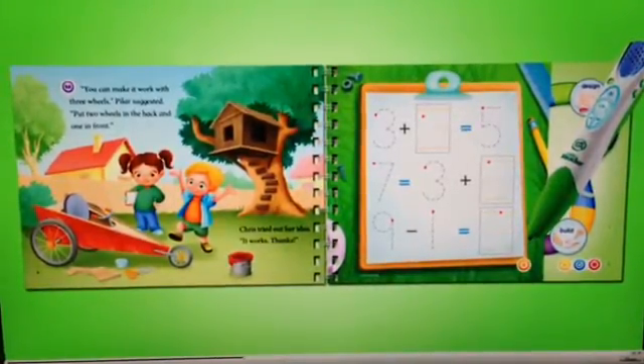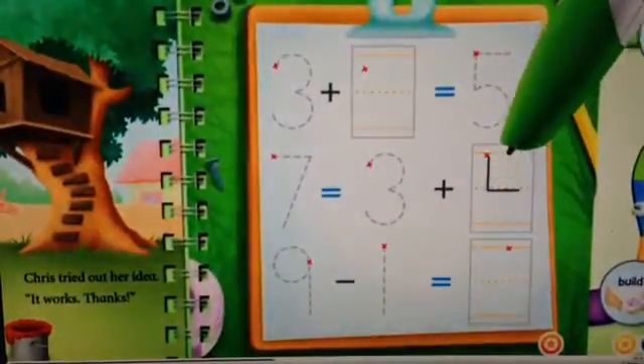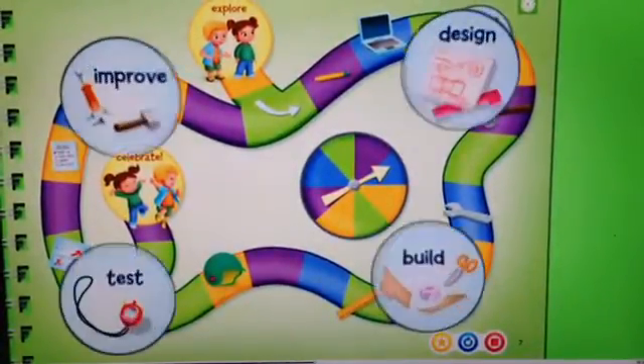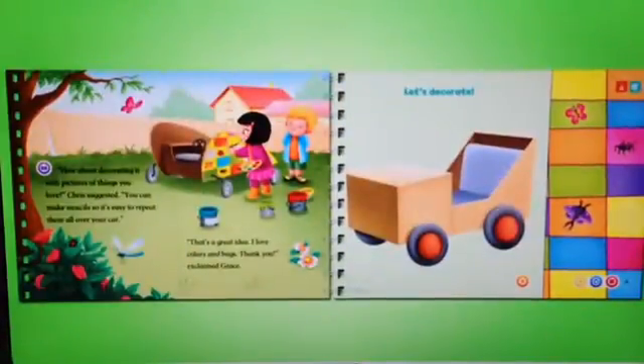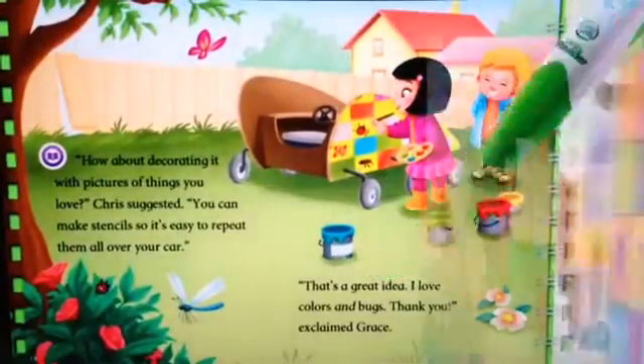Write the number that, when added to three, equals seven. Fantastic! Play a fun game to learn the steps of engineering design and build technology vocabulary. Monitor get word-by-word support while reading the story.